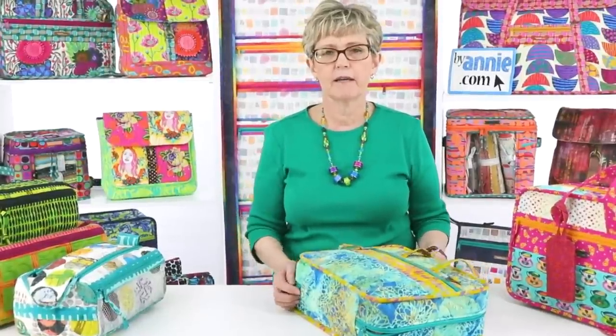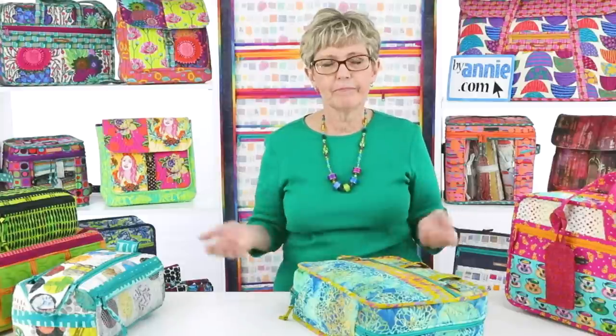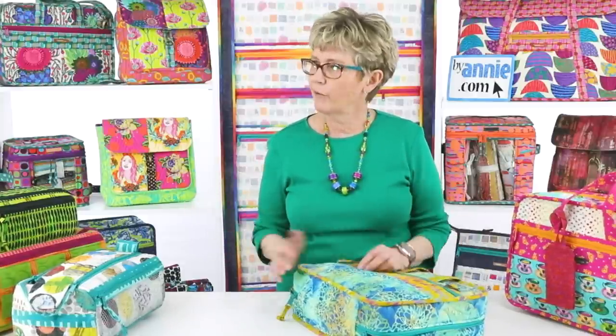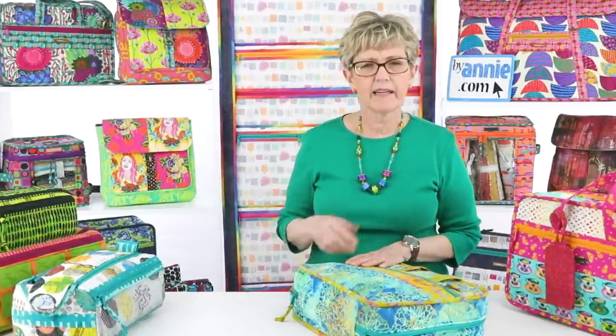Trevor is asking: can you bind on the outside on duffels? Like our Travel Duffel, which has binding on the inside — yes, you certainly could bind that on the outside. There are a number of layers there and it would give it a much more boxy appearance. Having it on the inside makes it a little more rounded. We usually consider it both ways. When we tried it with binding on the outside on one pattern, we decided we didn't like it as well. But you're certainly welcome to play with that.